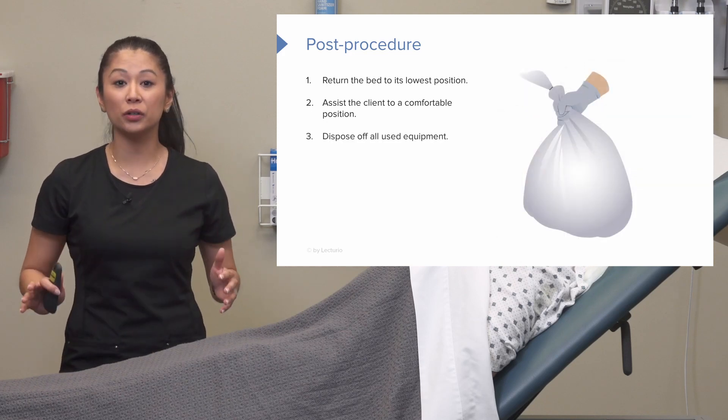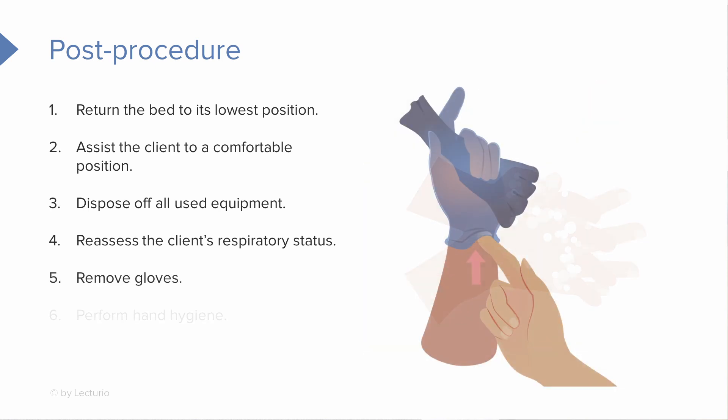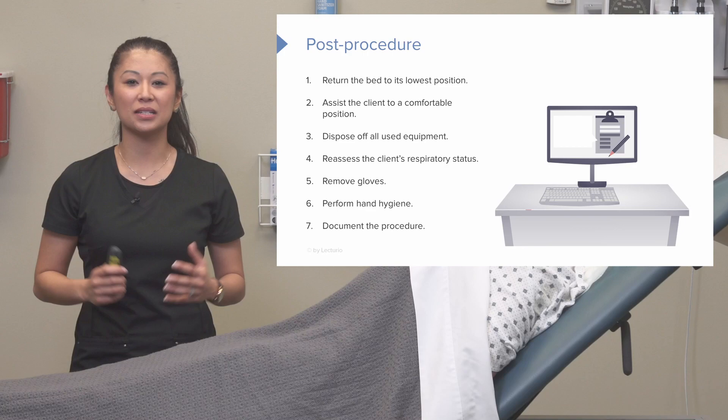Dispose of all your used equipment. Now's the time to reassess the patient's respiratory status — how did they tolerate that procedure? We can look at their breathing and their pulse ox. Reassess here is key. Then remove your gloves, perform hand hygiene, and document the procedure.